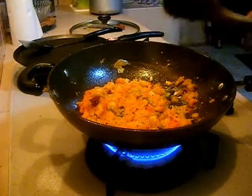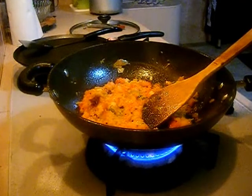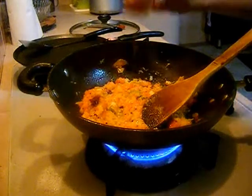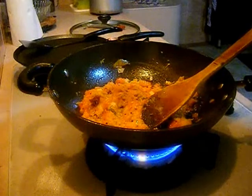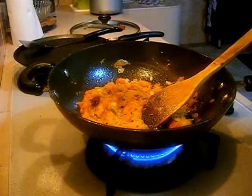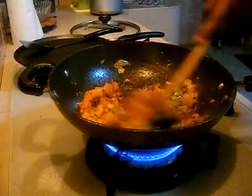So now you can see my tomatoes are smashed well, so it's time to add masala powder. Add around 1 tsp of garam masala and curry powder around 1 tbsp if you want your kothu paratha to be spicy.